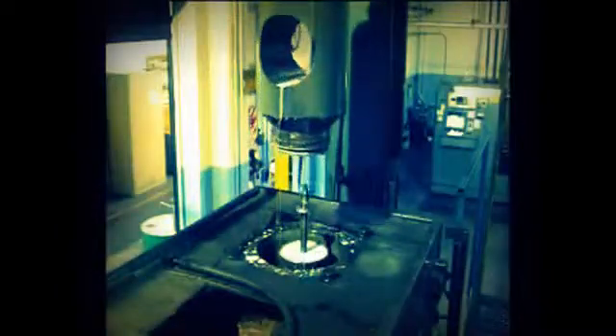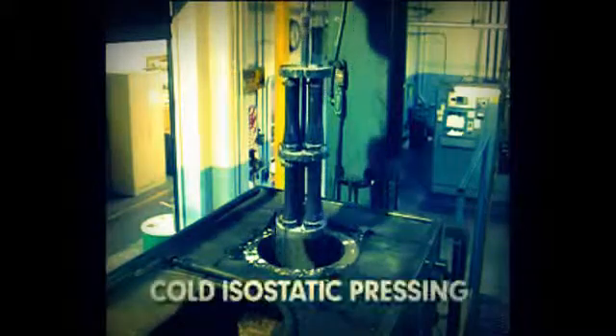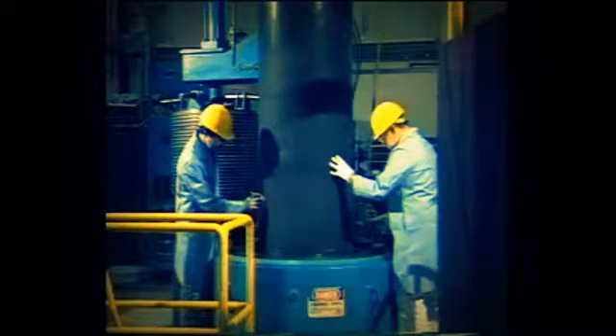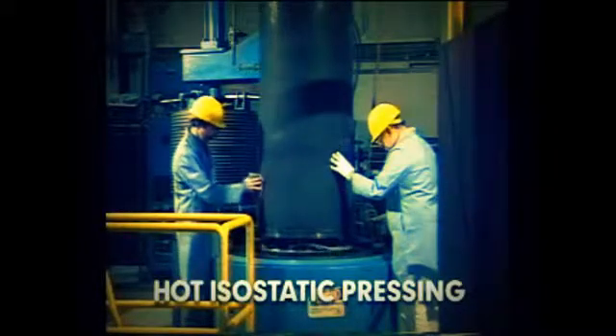Powder consolidation by isostatic pressing can be performed at room temperature, which is called cold isostatic pressing, or at an elevated temperature, which is known as hot isostatic pressing.